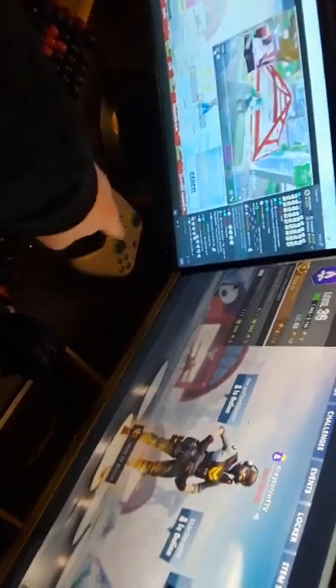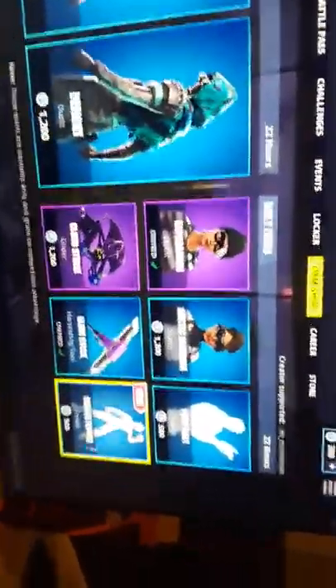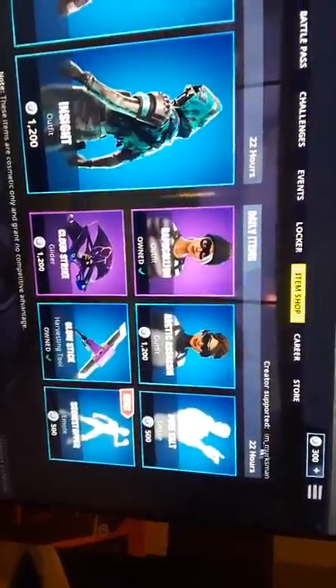My Xbox controller, which I'll probably use on stream if I get irritated using mouse and keyboard. I want to get better with mouse and keyboard, and play Fortnite to give you guys better streams. When you guys go to the Fortnite item shop, there's a little thing called Support a Creator. You can type in "I'm Marksman" — it's not me, it's my boy. He's a pro player, so support him if you don't already have someone chosen.